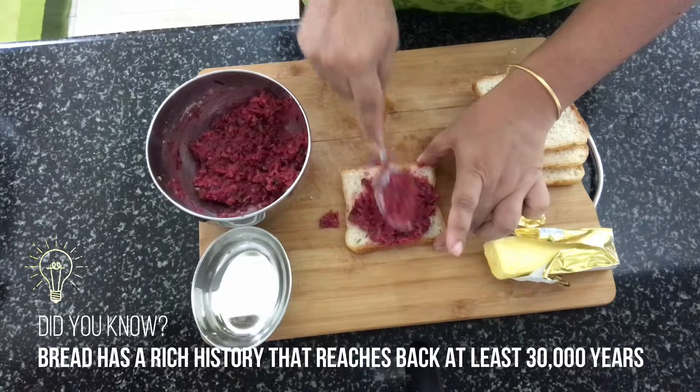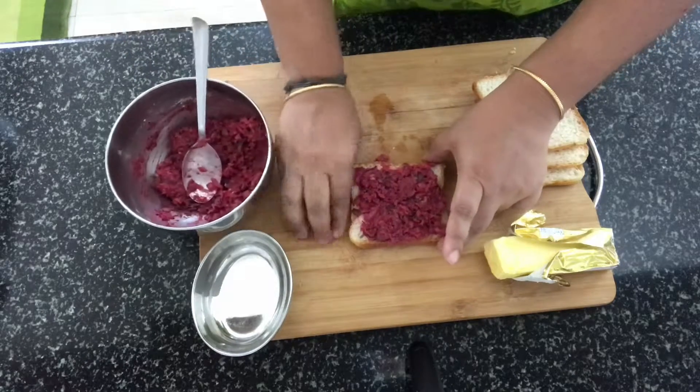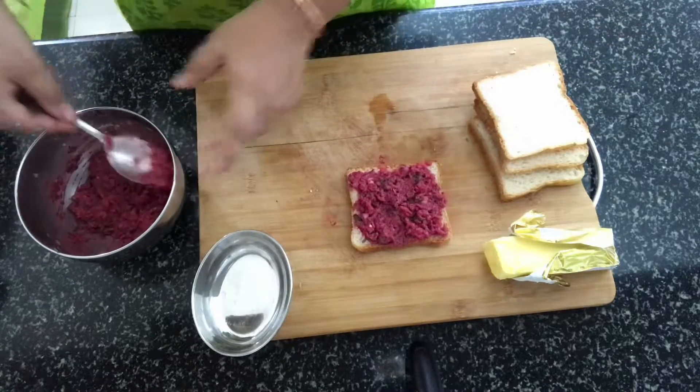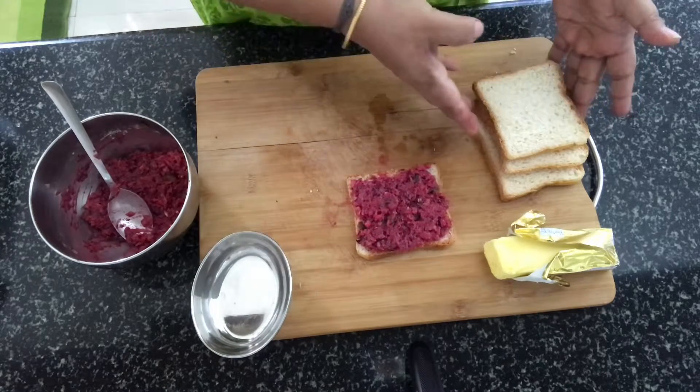Take a bread slice and spread this mixture that we have made on it. Be a little generous with the mixture. That's slice one, and we are going to do the same thing with the rest of the slices.